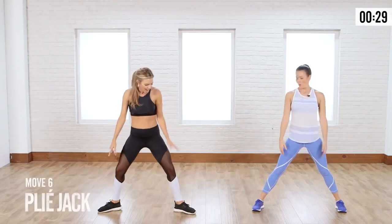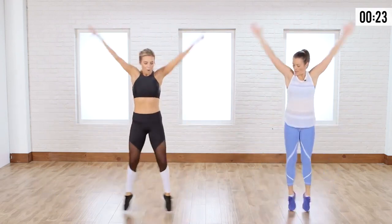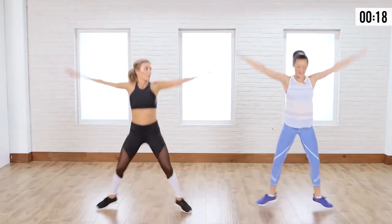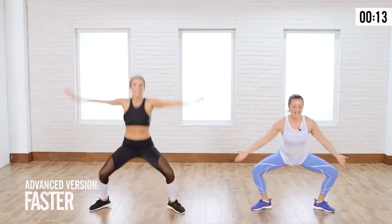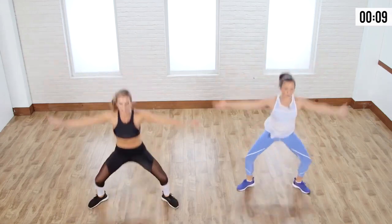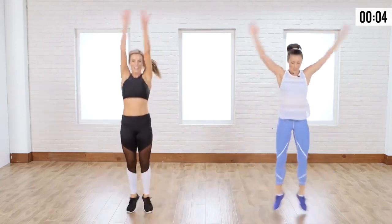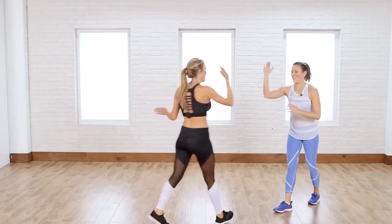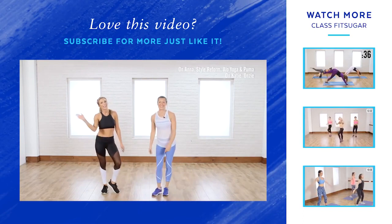Final move — grand plié jack. Heels and toes out, sit low in a squat, and exhale as you come up and bring it back. Those heels stay in the whole time. You can stay slower at this pace, or if you want to get real crazy, get a little faster. Final little peak for that heart rate — come on, you got it! Three, two, and done. Oh my goodness, that was amazing. This is a real deal — you're going to feel those abs for sure. See you guys next time, bye!